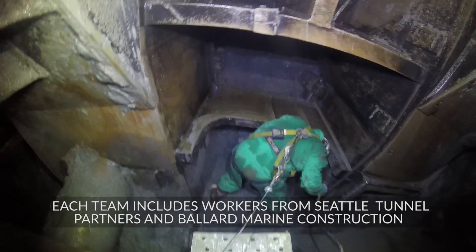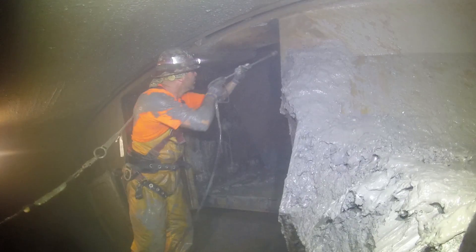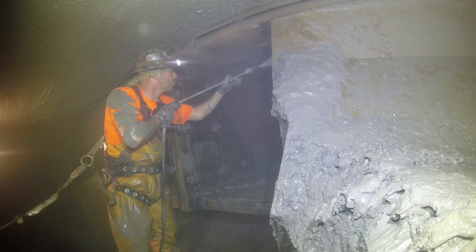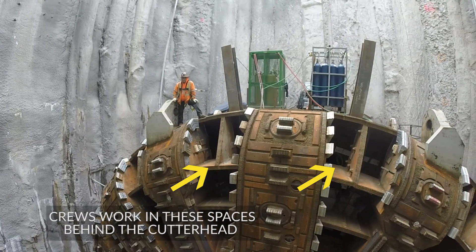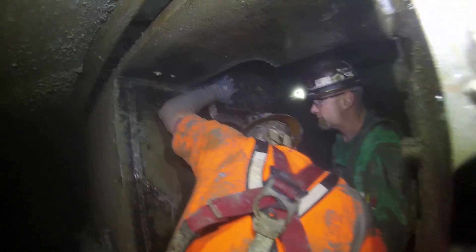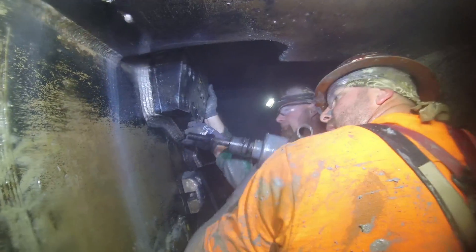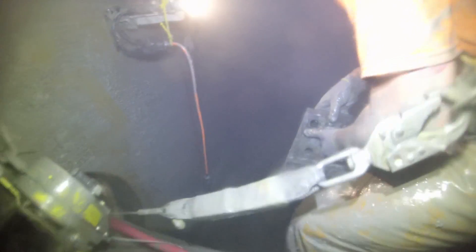When our workers enter the excavation chamber, first and foremost they've got to clean. There can be rocks and mud and clay — those have to be knocked down and cleared out of the way so they won't fall on our workers. Once the cutter head is accessible and the tools are exposed, our workers will put a gauge on every single tool and determine the millimeters of wear. Depending on the location of that cutter, there are different tolerances for wear, and if it falls within the tolerances, then that tool is determined as good for continued excavation.